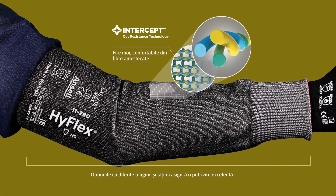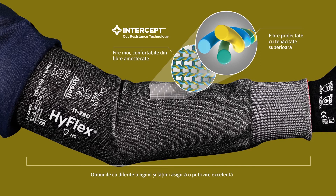Soft, comfortable blended fiber yarns. High tenacity engineered fibers.